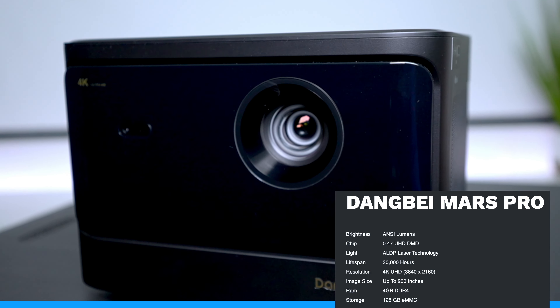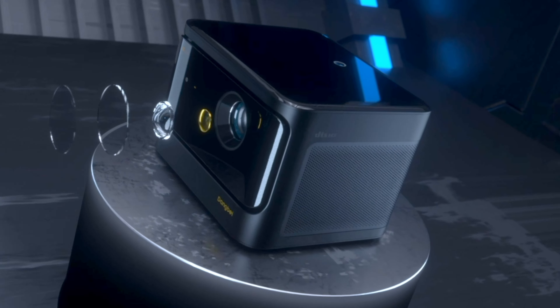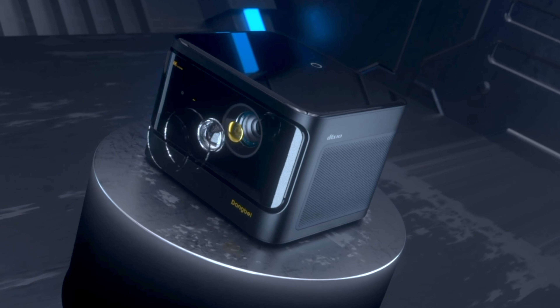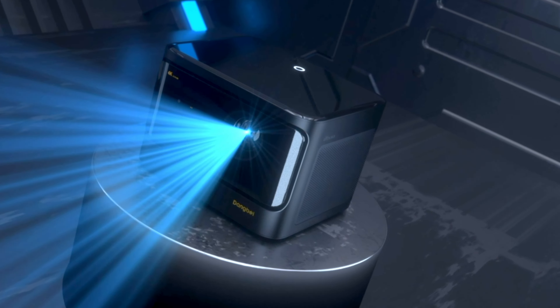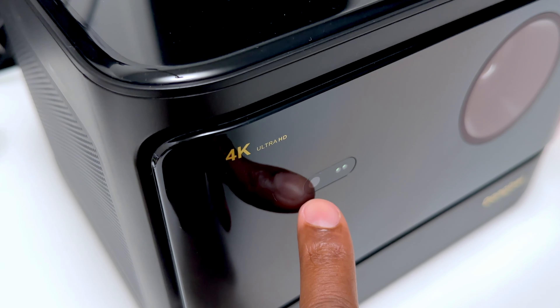The Mars Pro is a DLP projector with a brightness of 3200. It uses laser technology for better clarity, and it has a lifespan of up to 30,000 hours. Besides the light source, it even has multiple sensors on it so it can reflect off the screen that you're using to make automatic adjustments.